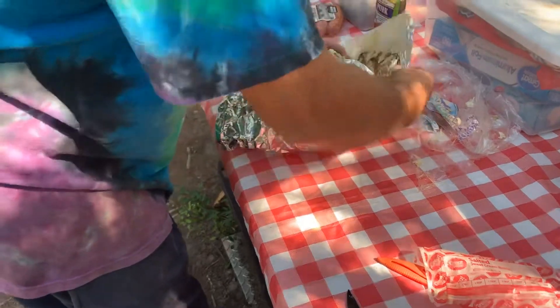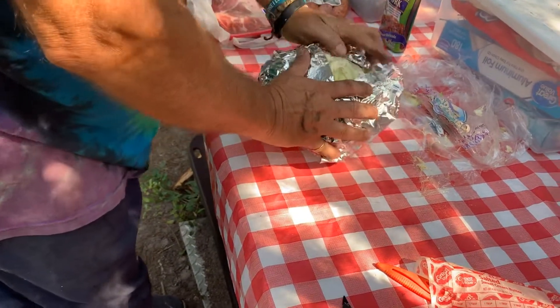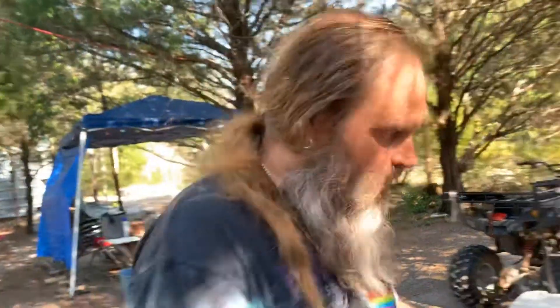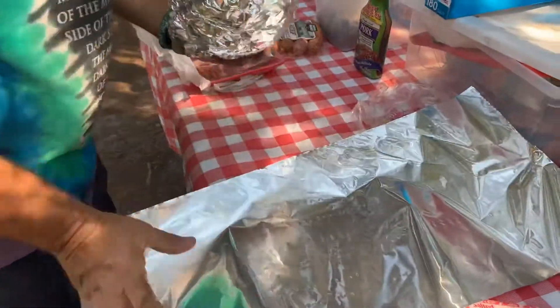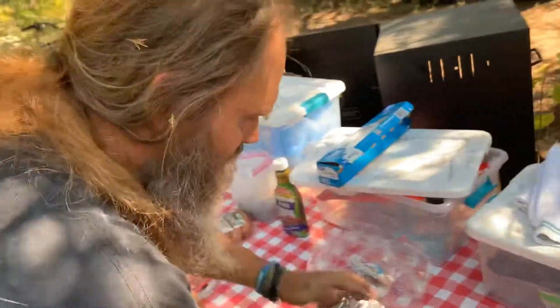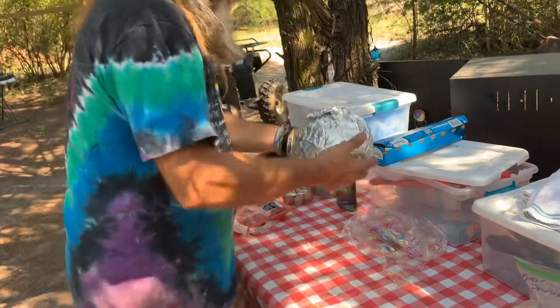Now we're going to wrap this thing. We're going to cook it two to four hours. I can already tell this is a big one — it's going to be more like four hours, this is a big old head of cabbage. I'll probably check it at three hours. We're going to put it just like I do my meat — 225 in my smoker. We're wrapping it all the way because we want to keep all that flavor on the inside, kind of steam it. The butter just makes it so soft and yummy. Make sure you wrap it all the way, and remember which side is up — you want to put it in your smoker with the butter side up so the butter runs through it.